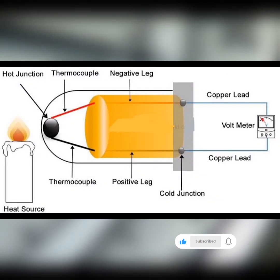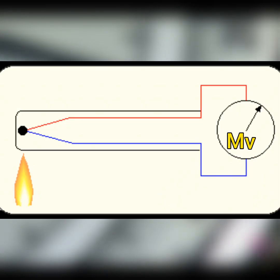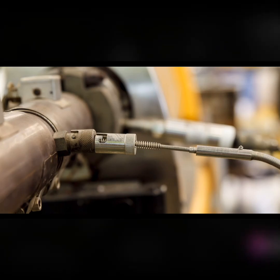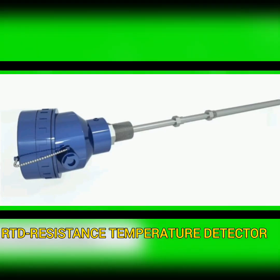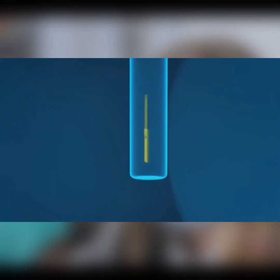Next up, we have thermocouples. These are temperature sensors made of two different metallic wires joined at one end. When there's a temperature difference along the wires, it generates a voltage which can be measured to determine the temperature. They're widely used in industries due to their wide temperature range, durability, and quick response time.